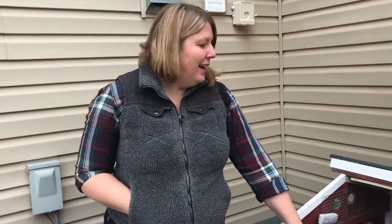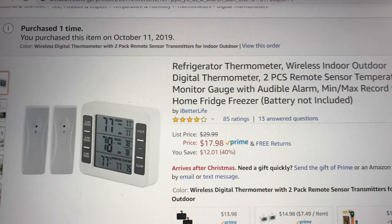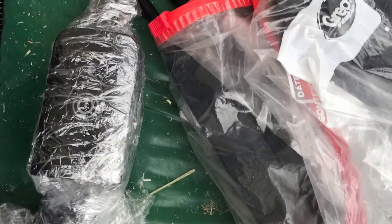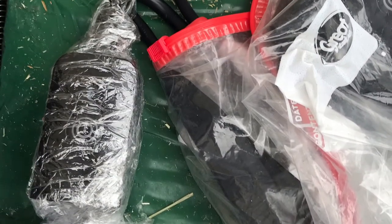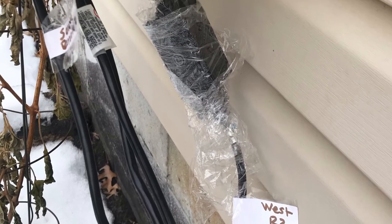That's it for now with Flock Talk. Let's keep working to keep our hens happy and consider subscribing to my channel, Flock Talk. So that the remotes don't get damaged by wet weather, I've wrapped them in cling wrap and placed them in Ziploc bags. See you next time — bye-bye.